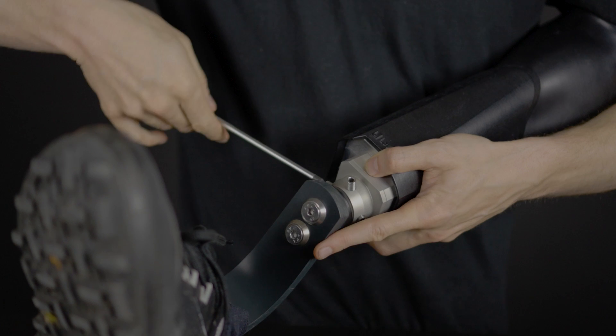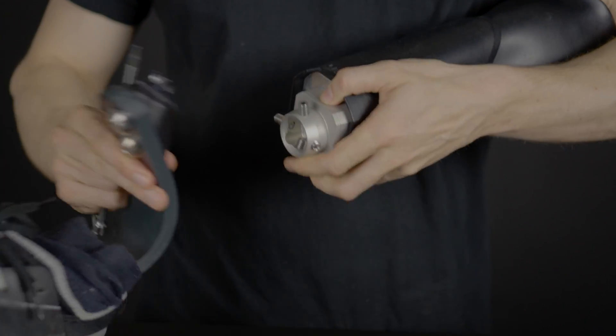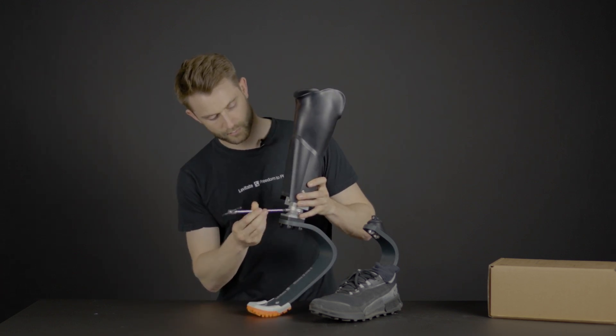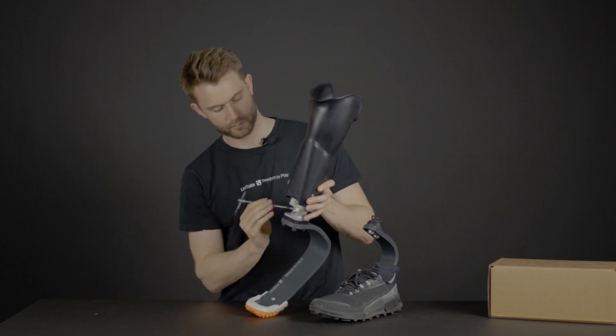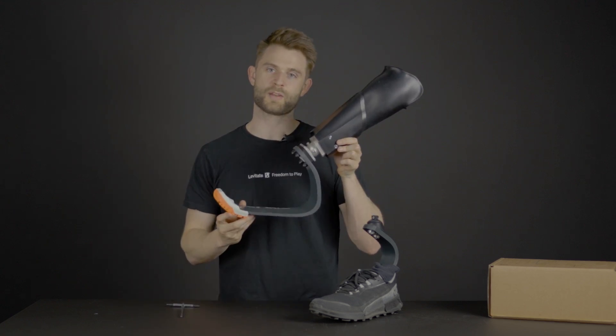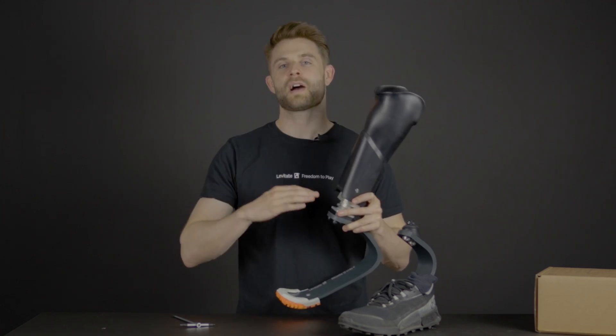It's pretty simple to swap from your everyday setup to your running setup. The only thing that you need to do is to use the Allen key that is supplied in the box. And now you're ready to run. So it's pretty simple to get back to your active life. In the box, there's a full description of how you install it to the correct height, how you get the right angles, and how you use the tools that are in the box.